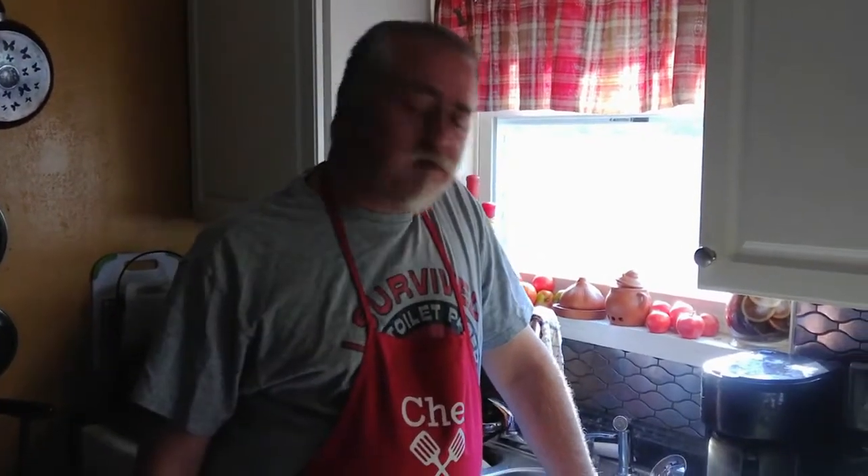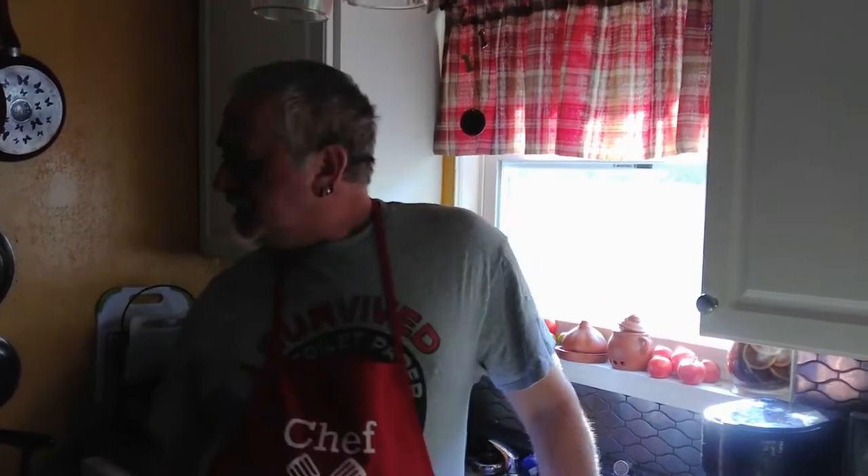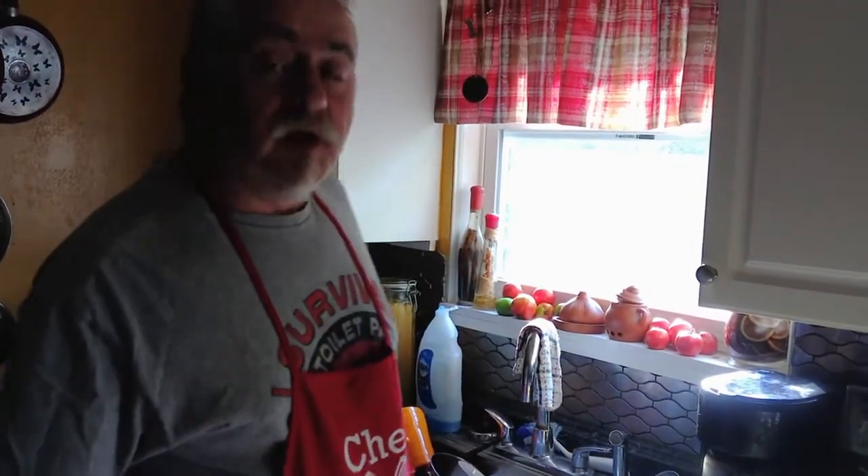Alright, so today being Sunday, I was thinking something different for Sunday supper. I'm thinking today we're going to do some grilled pork chops and some cheddar mashed potatoes and maybe a side vegetable, but I'm going to start by getting my pork chops marinating.